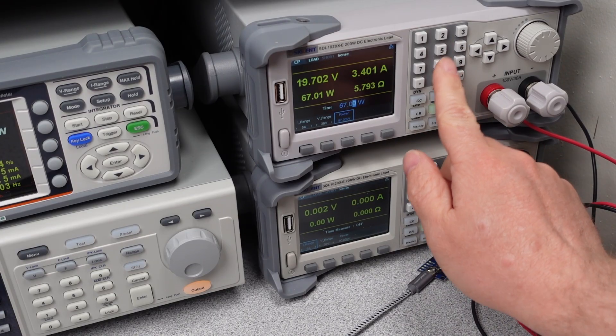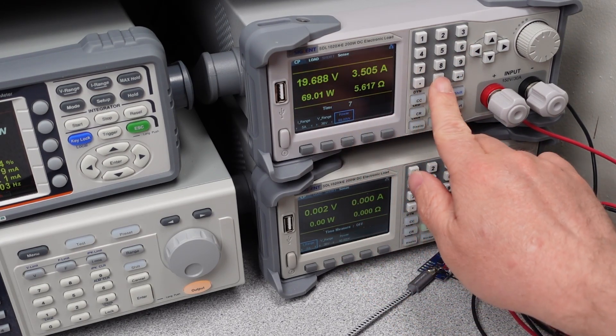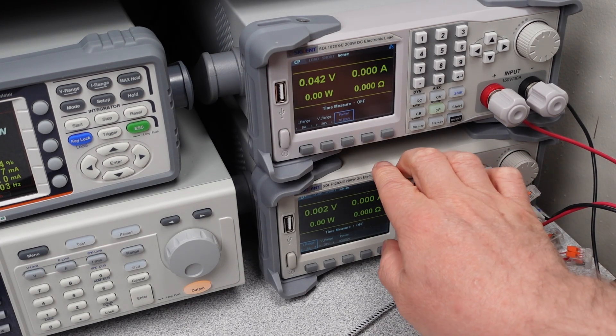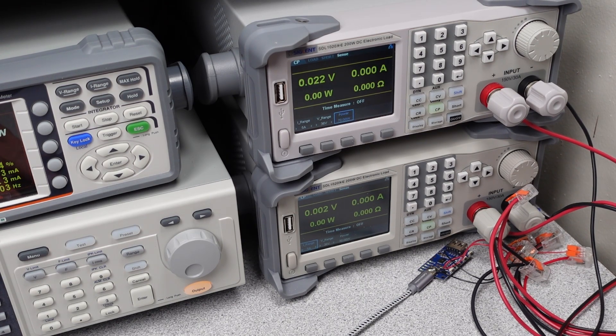And onto some overload testing. As with any power adapter, we can push this power bank to its limit to see how many watts it can deliver. The expectation is for the device to safely shut down in case of a short circuit or broken cable. The power bank safely shut down at 70 watts on the USB-C port and does not recover until you unplug and re-plug in the cable.